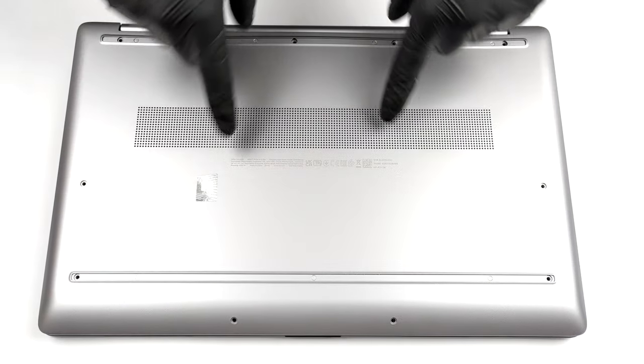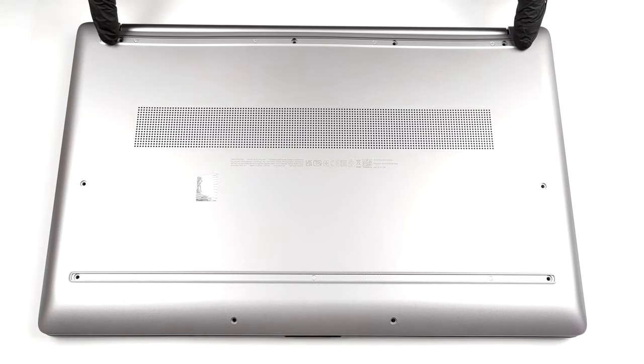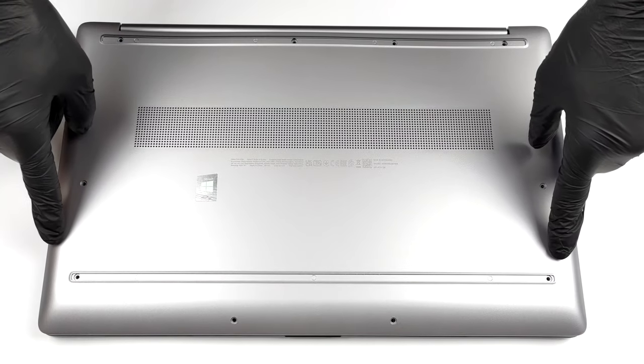Hello, this is Laptop Media, and today we will show you how to open the HP 470 G8 and what's inside of it.